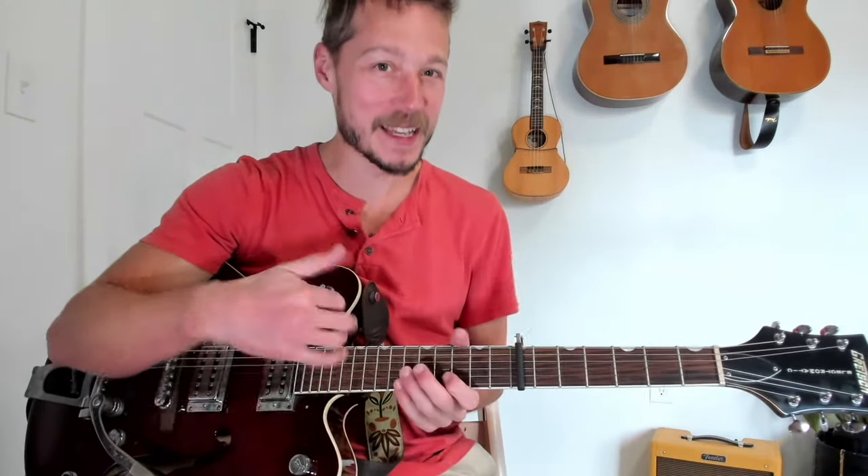Let's recap from measure 17 quickly before moving on. Two, three, four — to the F# — B minor.